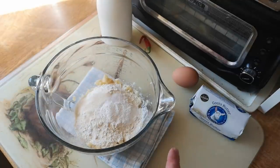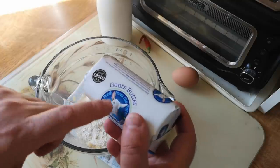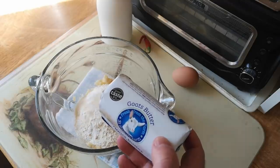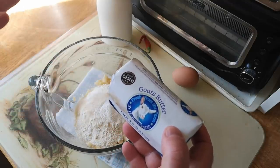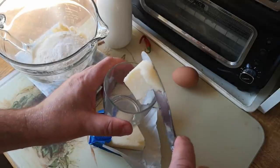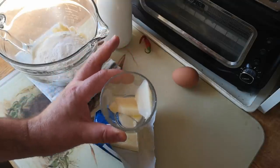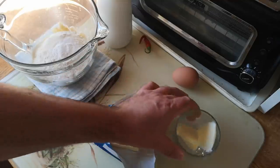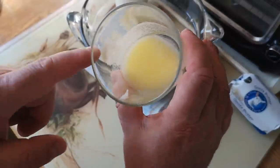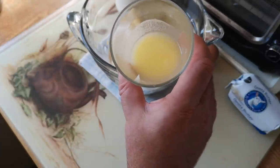Now one beaten egg, one cup of milk, and two tablespoons of vegetable oil — but I'm not going to use vegetable oil. I've got some nice goat's butter here. It's not different in the way that goat's cheese is different; it's just a creamy, pale-colored butter that's really rich and delicious. So rather than vegetable oil, I'm putting in about two tablespoons of butter and I'll just melt that in the microwave so we can add it into the batter.